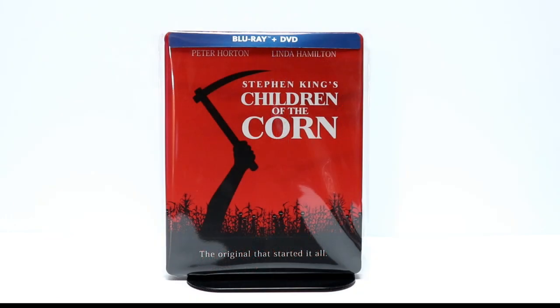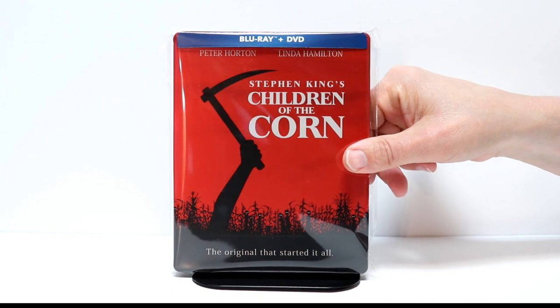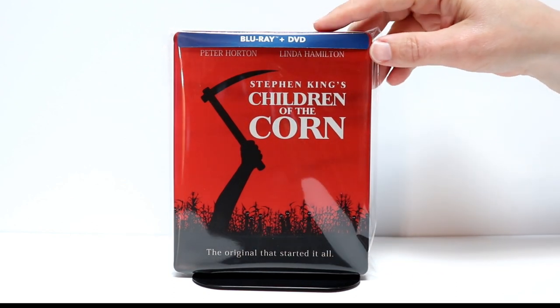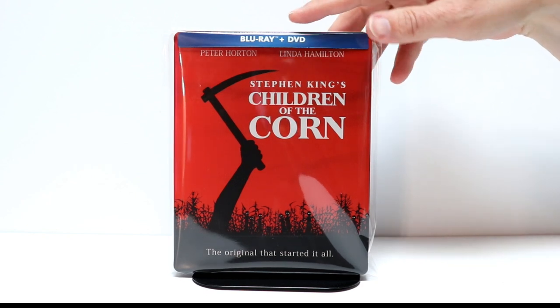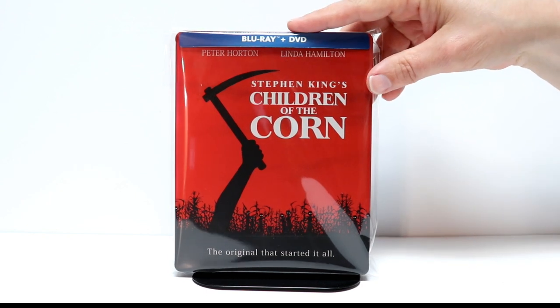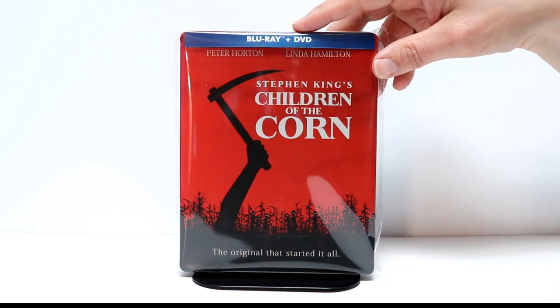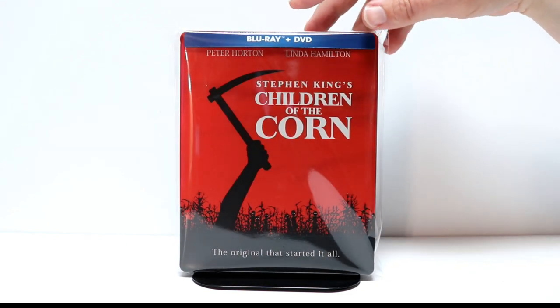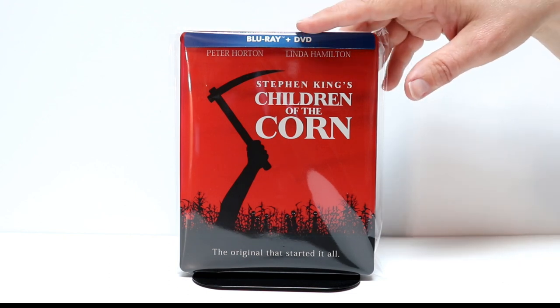I've gone ahead and placed the steelbook inside this protective bag. This will help it from getting any more scratches on it. It also helps to keep it from being scuffed up by the other steelbooks on the shelf. If you're interested in where I get these bags, I do have a link down below in the description box. I purchase these from Amazon — they're really inexpensive.